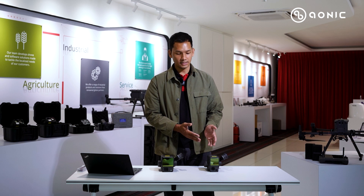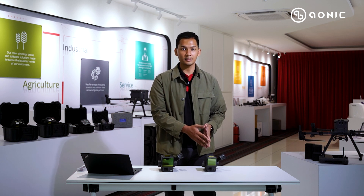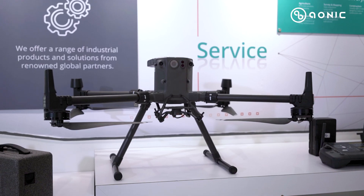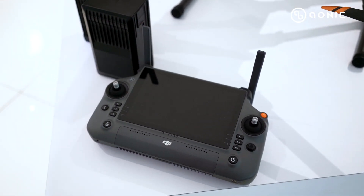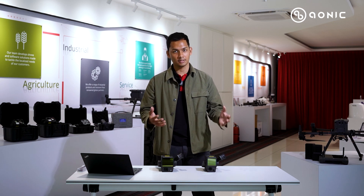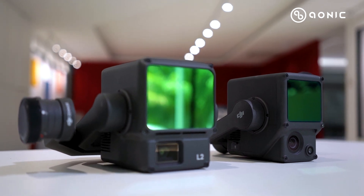Speaking of compatibility, the Zemmuse L1 can be paired with the Matrix 300 RTK and also the Matrix 350 RTK. The Zemmuse L2 can also be paired with the Matrix 300 RTK but using the RC Plus remote controller, and is also compatible with the Matrix 350 RTK. Make sure you're up-to-date — check the firmware versions and update your drone to be compatible with both Zemmuse LiDAR payloads.